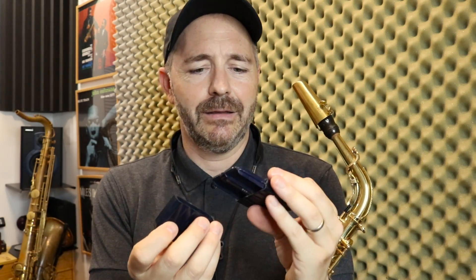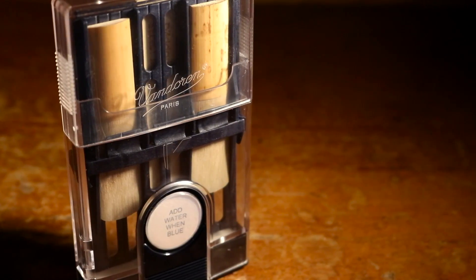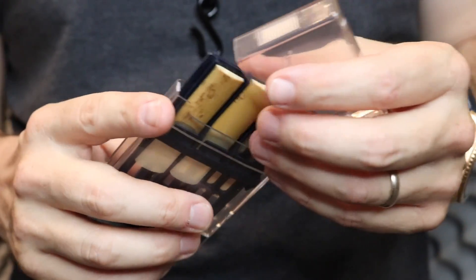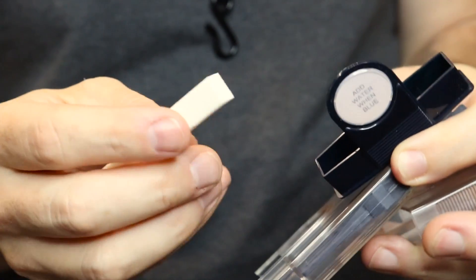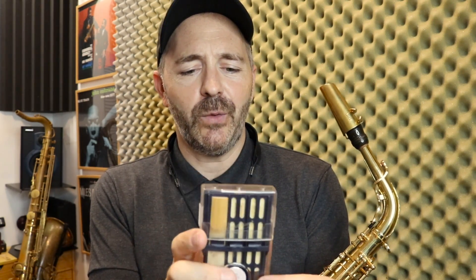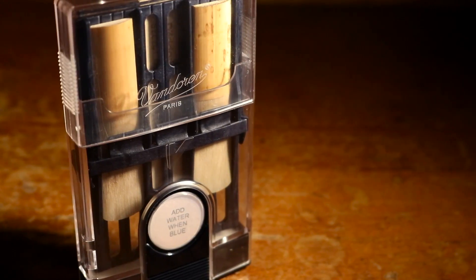I used to play these other ones. This one I used to have, and I've had this one since I was a kid, but now I've upgraded. This one is made by Van Duren, and what I like about it is you can put different size reeds in it. This one is for alto, soprano, and clarinet. It's got this little sponge thing that keeps the moisture in the case. This is the only reed case I've ever had where my reeds don't get all nasty and moldy. Reeds are really expensive, and when you've got a good one, you want to get as much use out of it as possible. This will prolong the life of your reeds and make them play better, making you a happier saxophone player.